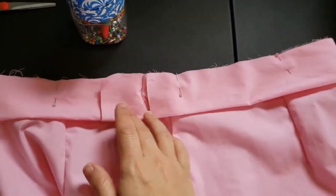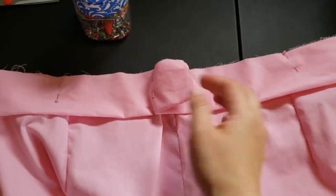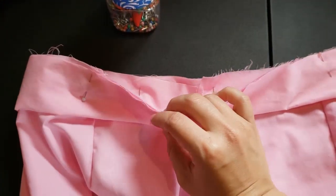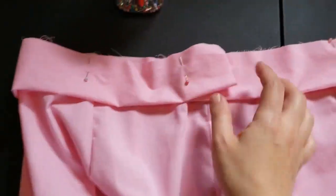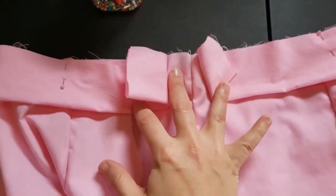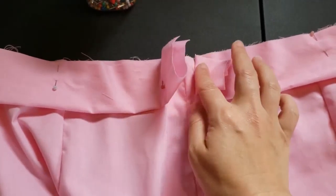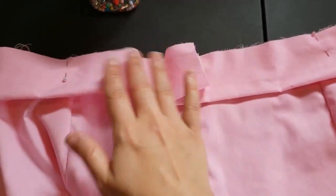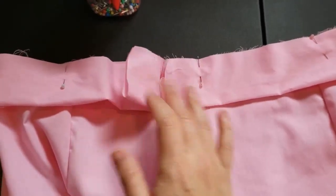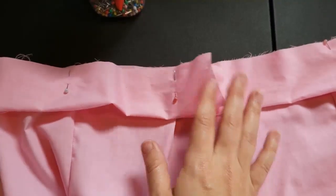This is the waistband piece. You fold it in half and sew it — right sides together, so when you flip it up you don't see the seam. I've left a little extra because I'll have to seam rip it open to put the zipper in. I just like to sew it shut up until that point and then cut off any extra I don't need.